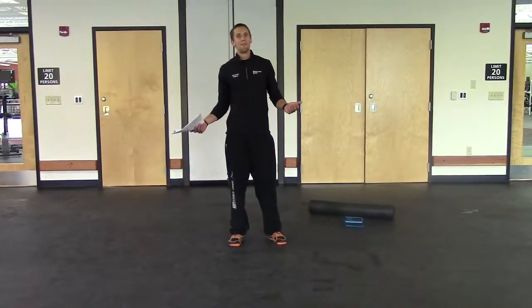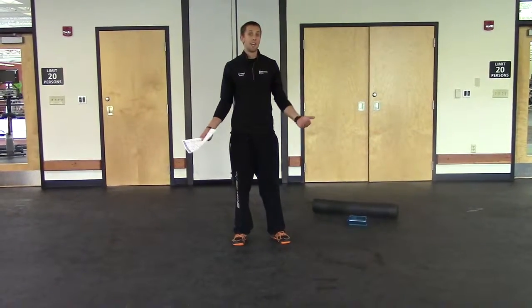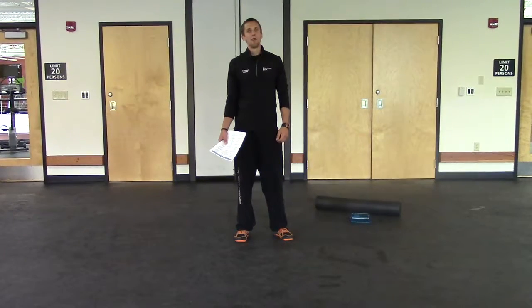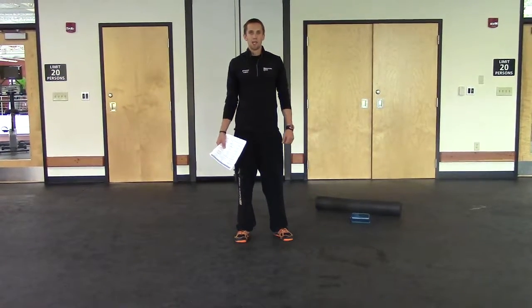Alright guys, you've been working out pretty hard for the last couple of days. Today is day number 10. We're going to work on flexibility, which is another highly important aspect of fitness.